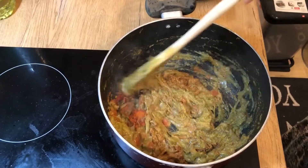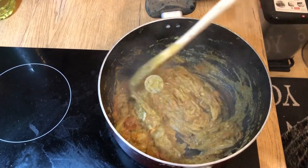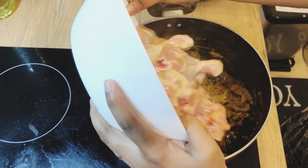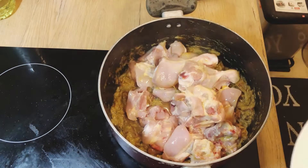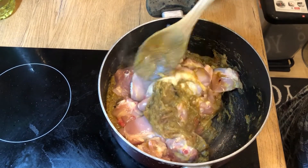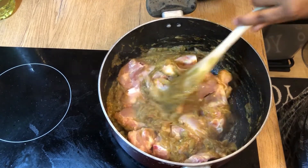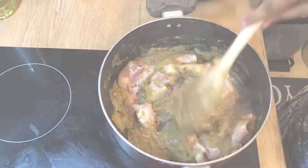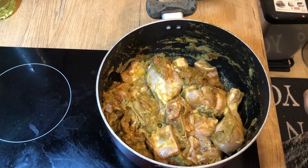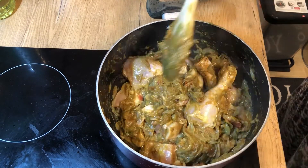Mix it. There is a little bit of gravy. Add the masala items and finally add the chicken. Add the chicken after mixing.